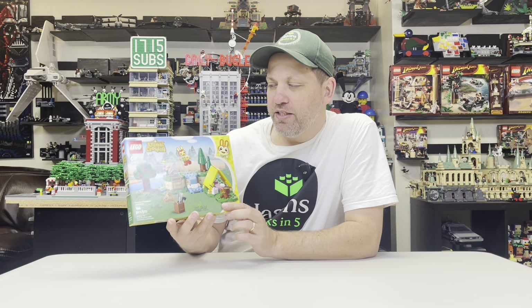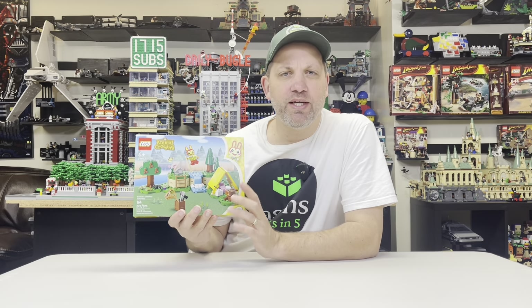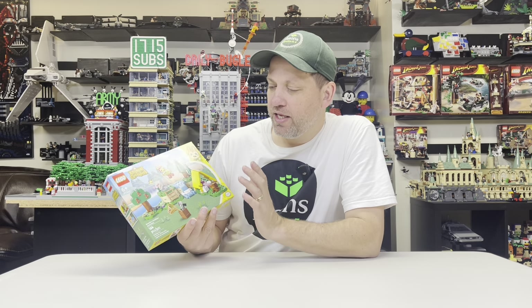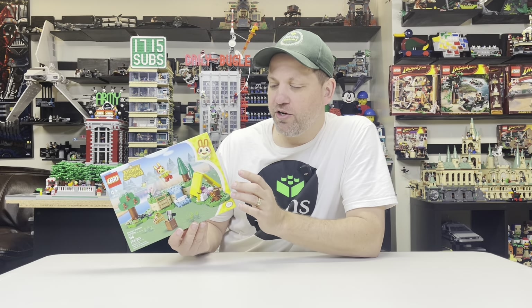This is Bunny's Outdoor Activities. The reason I have this is we had actually purchased it to give to my friend's daughter as a gift, but for various reasons we ended up not doing that, and so rather than return it, I thought maybe I'll review this and see what the big deal is.